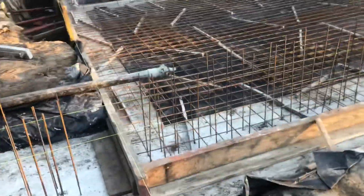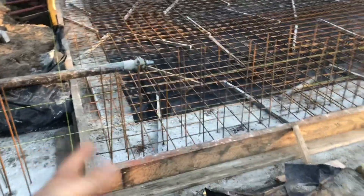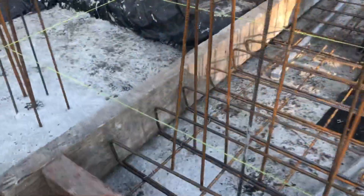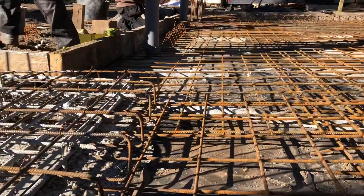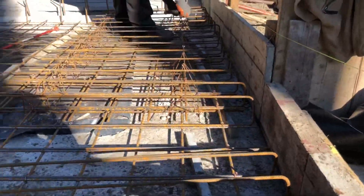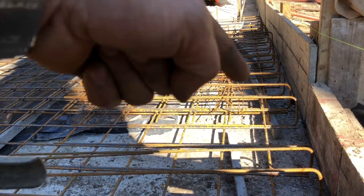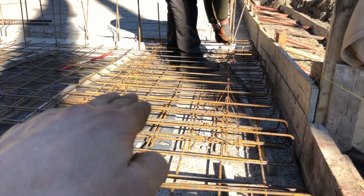It's Monday, so the formwork is almost ready. We are putting the rebar. These pins we place all around the slab, and when the pins are ready we can put a top net on it.